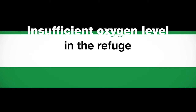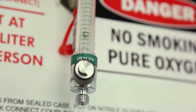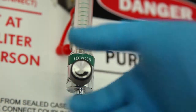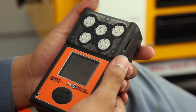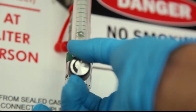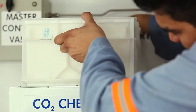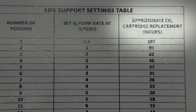Insufficient oxygen level in the refuge: if oxygen level is less than 18.5%, adjust the oxygen flow meter up accordingly. High oxygen concentration detected: if oxygen concentration exceeds 23%, turn the flow meter off, ensure the airlock door is open, and open the ball valve to commence airlock flushing. Flush until oxygen concentration inside the main refuge is less than 22%, then turn the flow meter on when oxygen concentration reaches 20%. Excess carbon dioxide detected: if CO2 level exceeds 1%, remove the Marcosorb CO2 cartridges from the scrubber and replace with new cartridges. Refer to the life support settings table for approximate Marcosorb CO2 cartridge replacement duration.